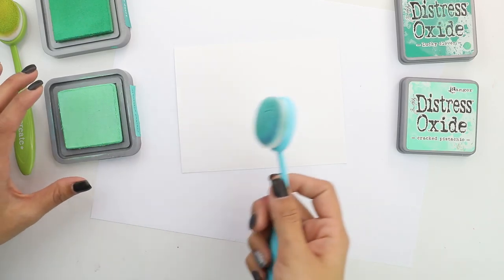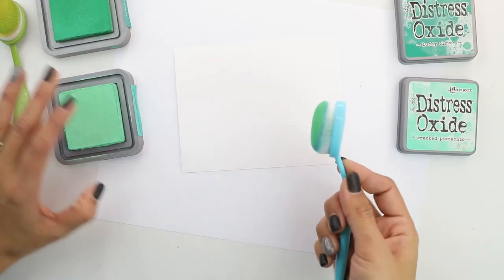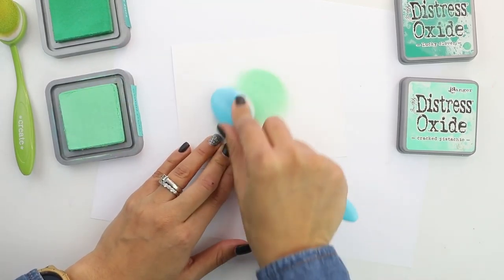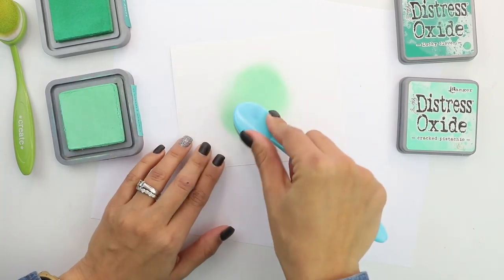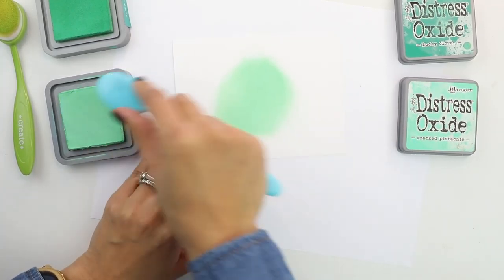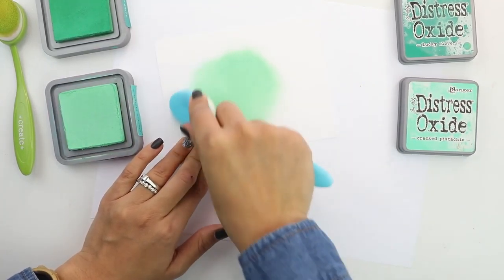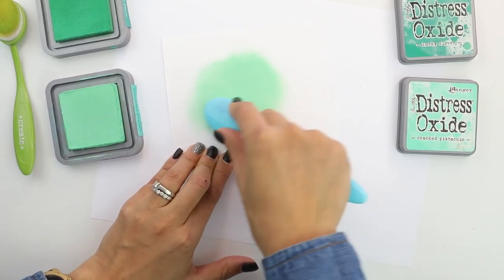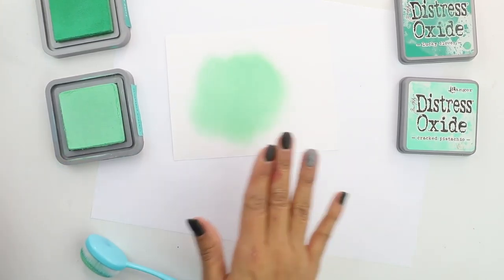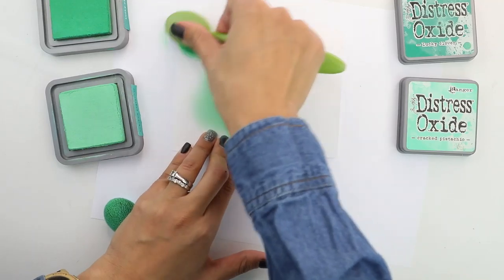I have my white piece of cardstock. It's an A2 size card — four and a quarter by five and a half. I trimmed about a tenth of an inch on the edge so it will mat really nicely with our white cardstock. I have Distress Oxides in Cracked Pistachio and Lucky Clover. We're going to create a really nice blended background that's going to make that beautiful purple flower from the kit really pop. I'm going to begin with Cracked Pistachio, doing kind of an oval shape because our flower is going to sit over it. I want to make it nice and light, but I still want to blend because we're going to do some heat embossing with the sentiment.